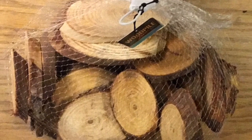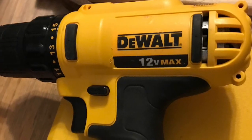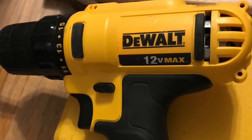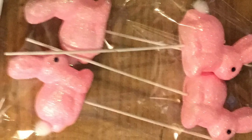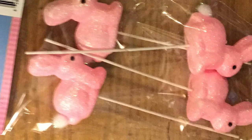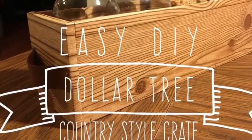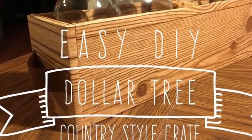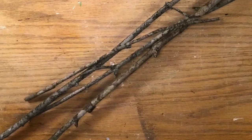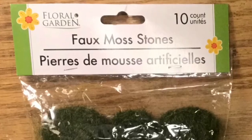First thing I'm going to use is these wood slices. I got these at Hobby Lobby, but maybe you can slice up a tree bark. Then we're going to use a drill bit — hopefully you're not intimidated by a drill. And then we're going to use these sticks off of these bunnies, but you could use any skewers you want. It's going to be for the legs.